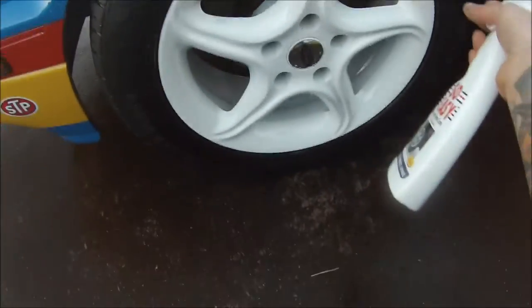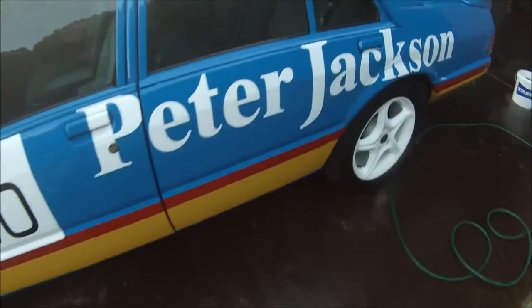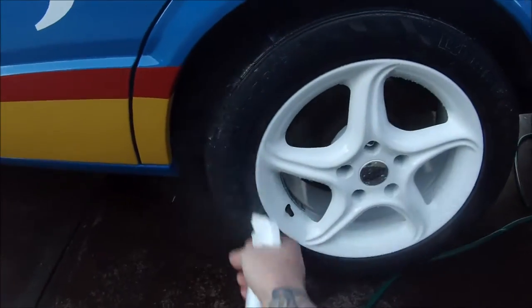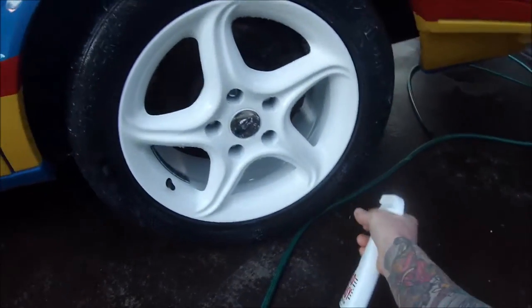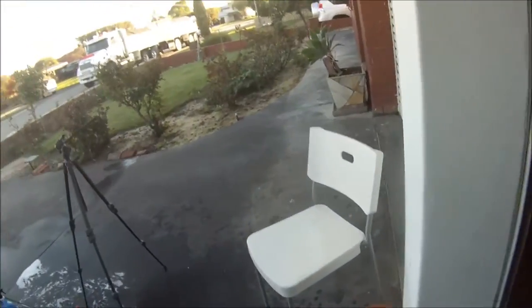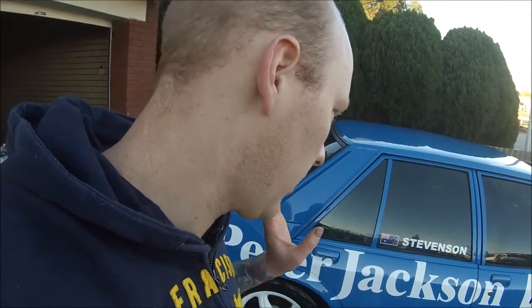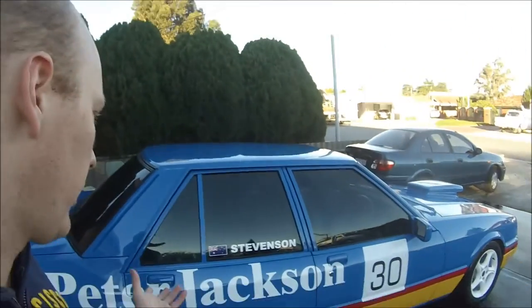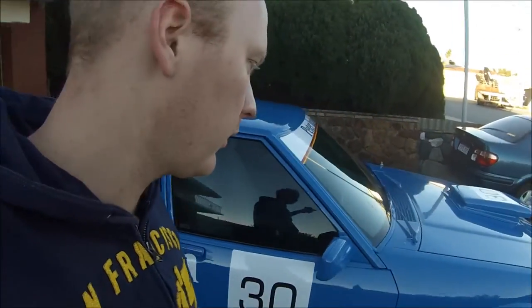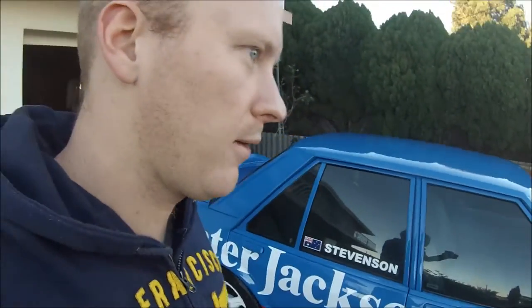This stuff does contain silicone, which can lead to a world of problems for spray painters. So if you think you're going to have some paintwork done in the near future, don't use any of this — just stay away from it. I've obviously been very careful and only use this after I've sprayed the car. If I was to use it before painting, I would end up having silicone fisheyes all through the paintwork. I'm pretty happy with how this is looking now — we've got a few decals to put on, some Bridgestone stickers and some Shell stickers. But I reckon it's about ready to go for a drive and show it off.